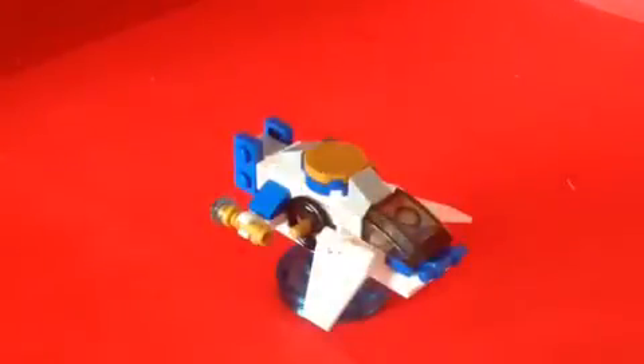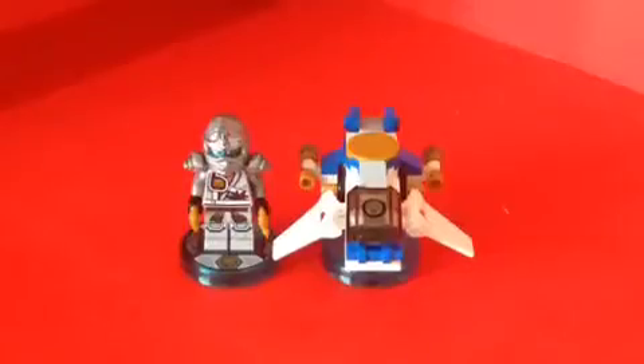Yeah, it looks cool. There we got the Ninja Chopter. I think I really like this a lot — it looks really cool and really wonderful. I really like this character, Zane, from Ninjago. This is the robot version. I wish it came with the silver hair, just like how he did in the show.